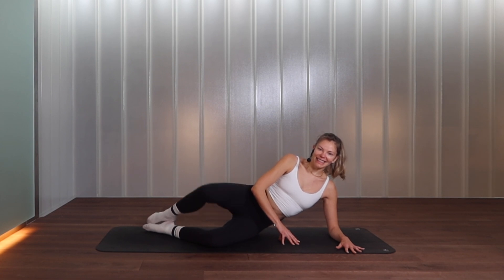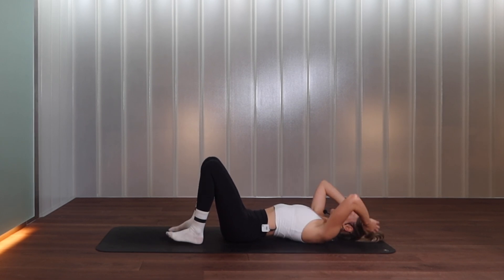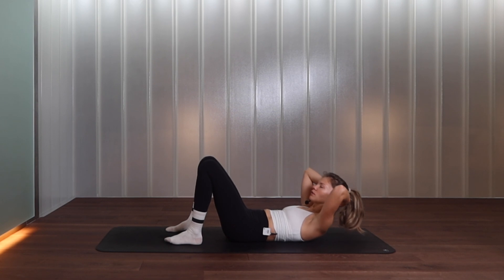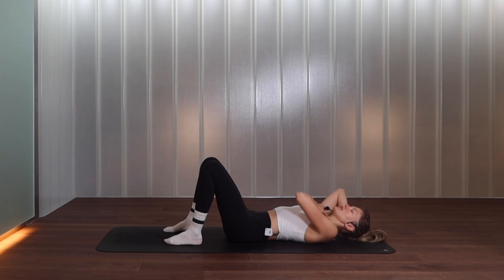Let's roll onto the back and move into some abdominals. Slowly come all the way down. Bring the hands behind the head, interlace the fingers. Feet are quite close to the bum. On your next exhalation, lift your head, neck and shoulders — peel the shoulder blades off the floor. Inhale bring yourself down. Feet stay on the floor, elbows staying nice and wide, keep the space under your chin. Exhale to lift, inhale to lower. Try to imprint the lower back into the floor every time you come up — pulling navel towards the spine. We lift for four, three.